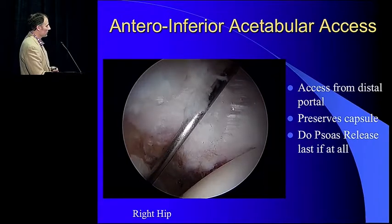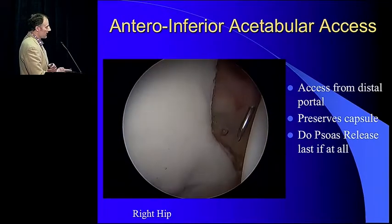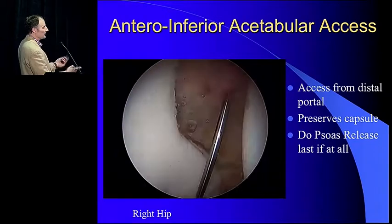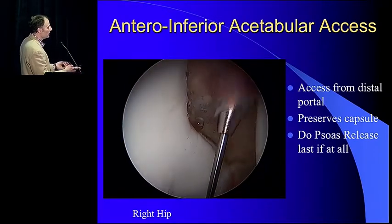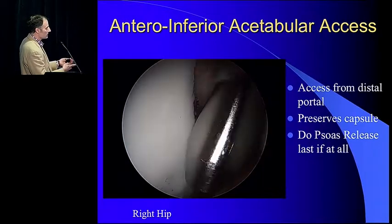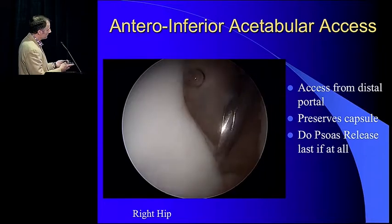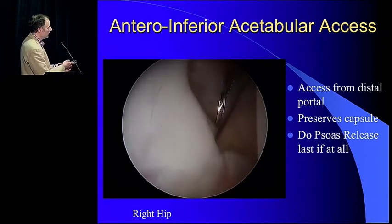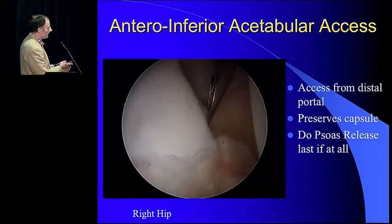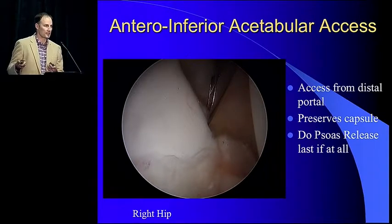This is the intern for acetabular access — this is the key. You have to keep your capsule intact through here. A lot of people take it out thinking they need to in order to get to the bottom — you don't want to. This is a three-point approach: you're coming from skin around the femoral head back into the joint. So you have to have your capsule intact. Don't do a psoas release. Try and get away from those in general. You want to get your guide all the way down to the bottom — that's how you get access.